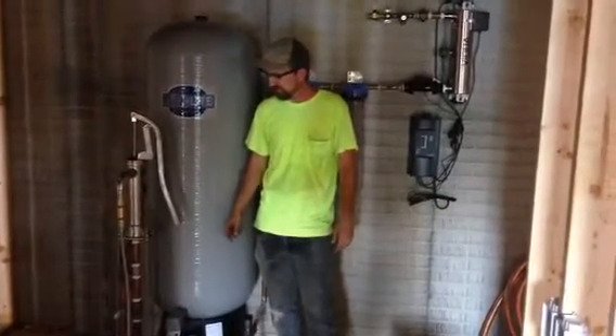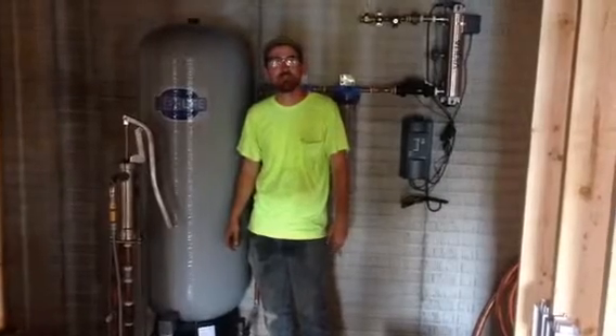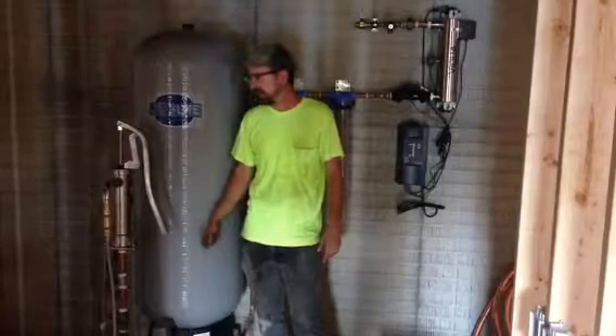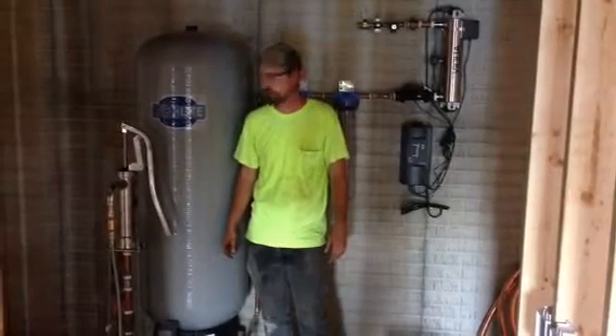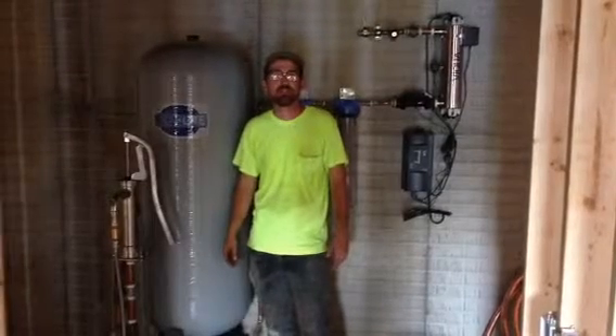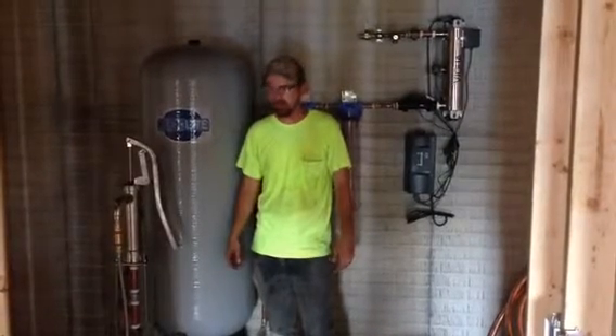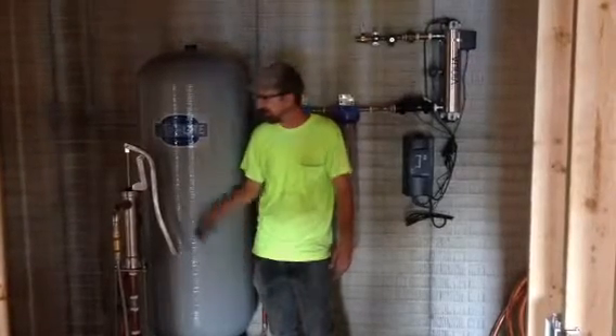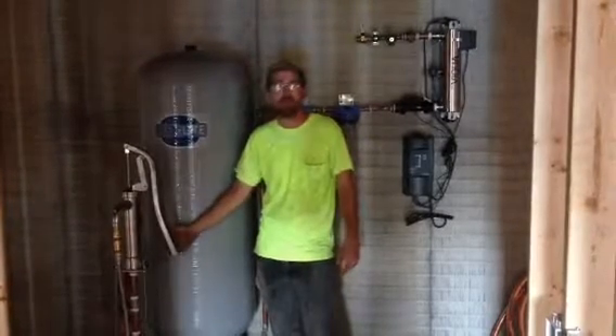This is a solar-powered house, and they wanted a manual backup for their water system. Not only do we have a submersible pump outside that's powered by solar panels — that will be the primary means of supplying water to the house — but we also have this manual pump as a backup.